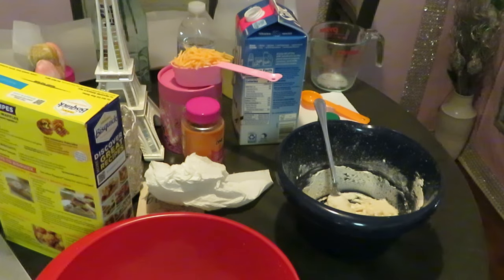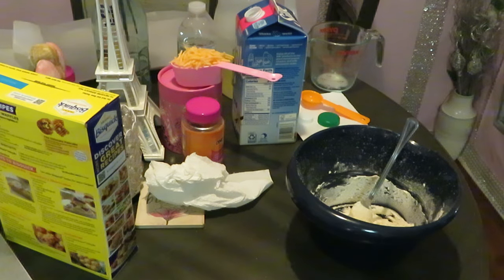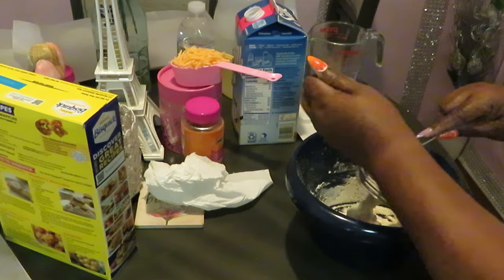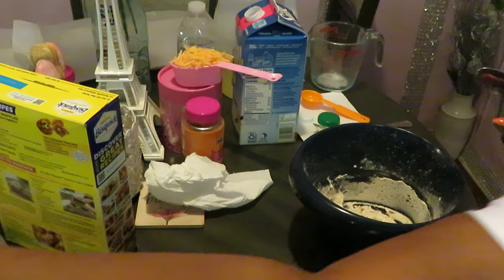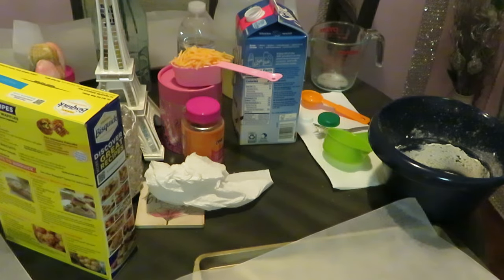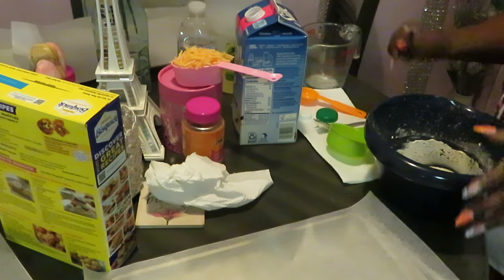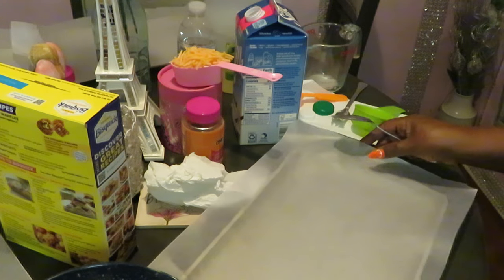And that is how our mix is looking — just looking like some dough, you know, like biscuit dough. Got my oven preheated. Let's move this mix for right now — table is a little messy. All right, so we got that all mixed up real good. Let's go ahead and get these down on our parchment paper. I've got my parchment paper already here in the pan.